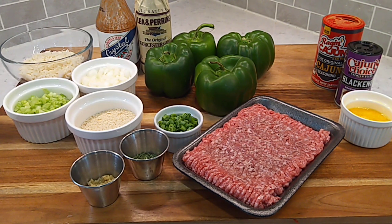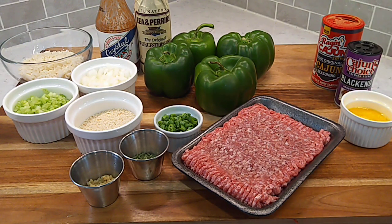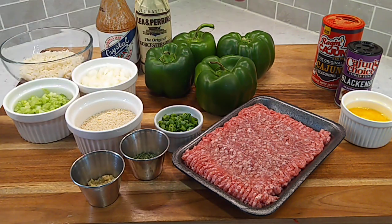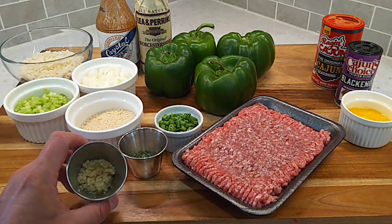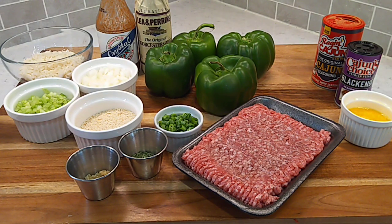We're gonna be stuffing these bell peppers with some ground pork — I got a pound here. We're gonna get some blackening seasoning on that ground pork and fry it off until that blackening seasoning does its magic. Get that blackened ground pork mixed up with some rice, some bread crumbs, a whole egg in there just for a little bit of a binder. We're going in with some parsley and a little bit of minced garlic, of course hit it with some Worcestershire, and add a little bit of acidity with some hot sauce. We'll get these stuffed up real good and mound it up, get them in the oven, get them cooked nice and tender. First we gotta get the guts out of them — we're gonna parboil them for about a minute or two just to start the softening process. Let's get to cooking.